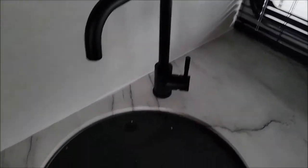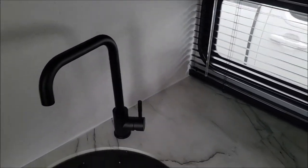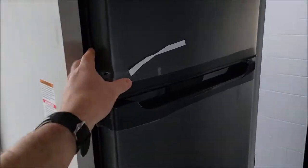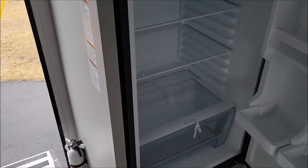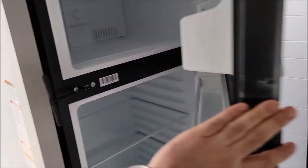And then you have this — also new — kind of a round sink with solid surface countertops. On the other side here by the entry, we have the refrigerator. That is something they are featuring in most RVs now — a nice big, frost-free refrigerator.